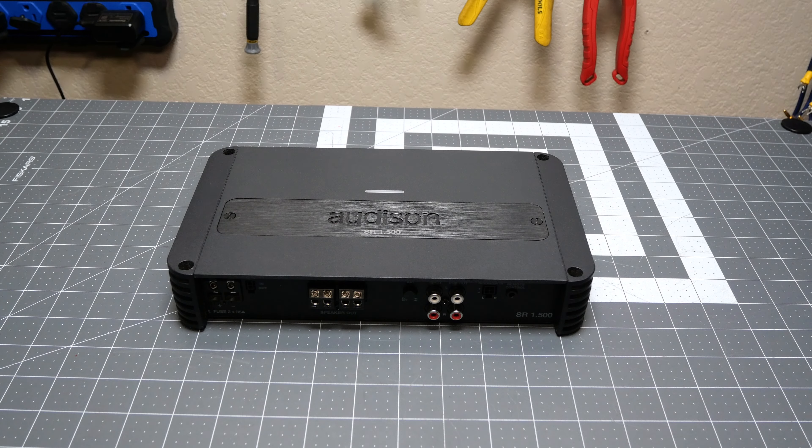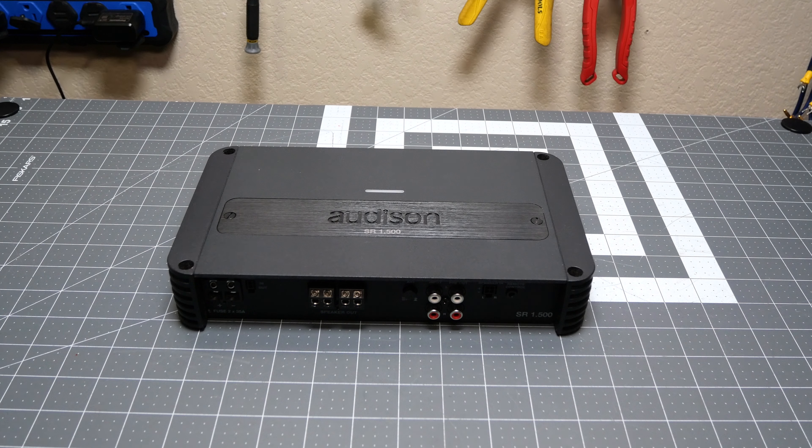I've listened to many Audison amps and I've never been disappointed. Should you buy the Audison SR 1.500? Depends on what you're looking for. If you're more sound-quality focused and less power focused, this would be a good pickup. If you want more power and more bass, you're probably going to want to spend that $300 on something else that gives you a little more power. It's all about who the customer is.